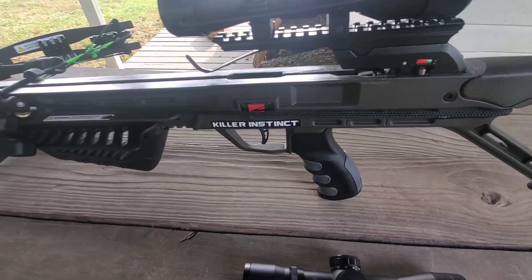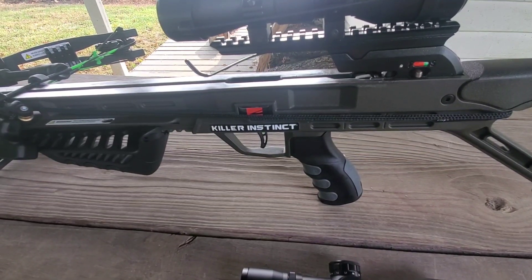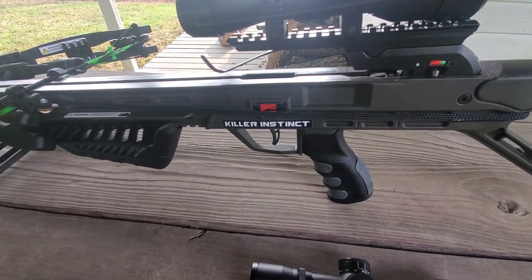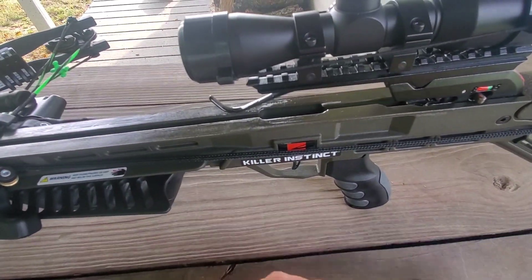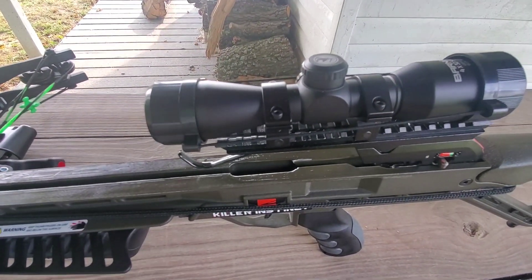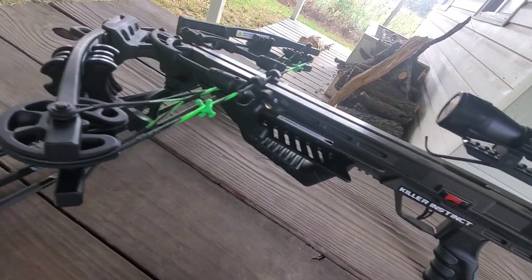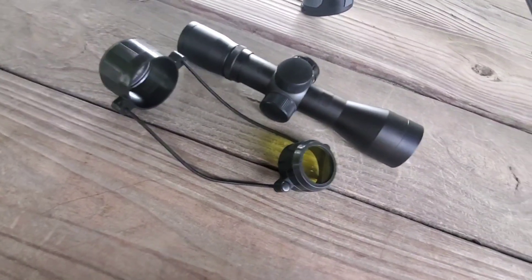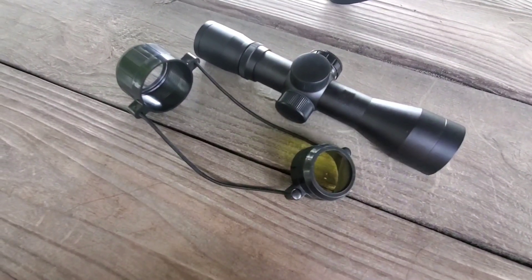This scope here is a Barnett 4x32. The guy at Cabela's told me he'd sold another crossbow around $500 that had this scope on it. The customer wanted an illuminated scope instead, so they bought a new scope and he put it on for them, and they just left the Barnett scope at the store — so he threw it in for free. I got lucky, because I got a $99 scope for free. He put it together for me. It comes with scope caps and it's not a horrible scope at all.